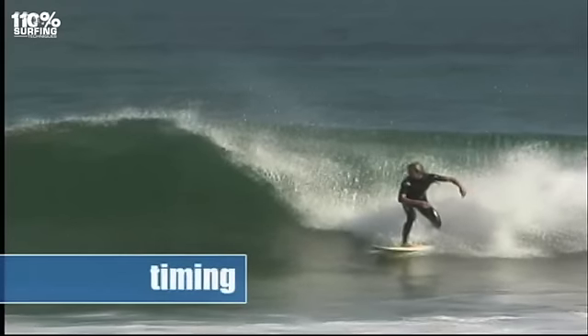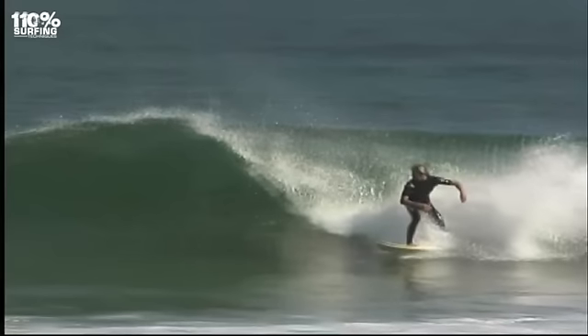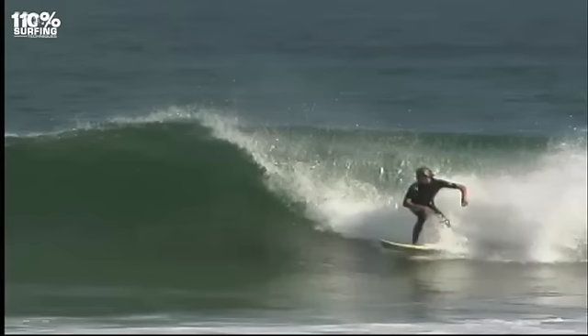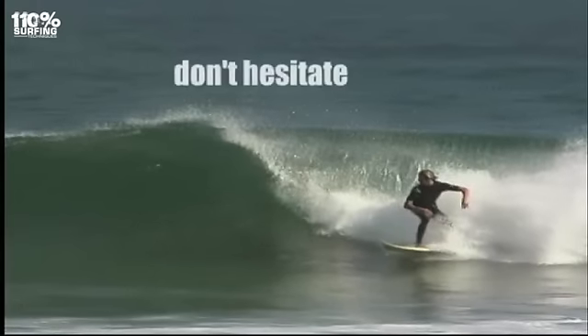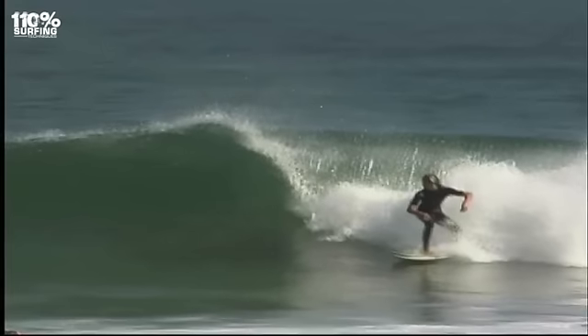Bottom turn timing is tricky because it's difficult to view the top of the wave. Try to commit to the bottom turn deeper so you don't end up too far onto the flat shoulder of the wave. Commit to the bottom turn earlier so that you are anticipating the section.